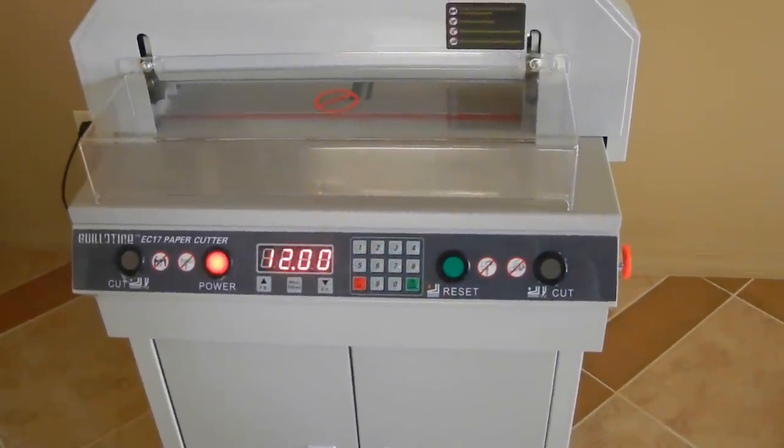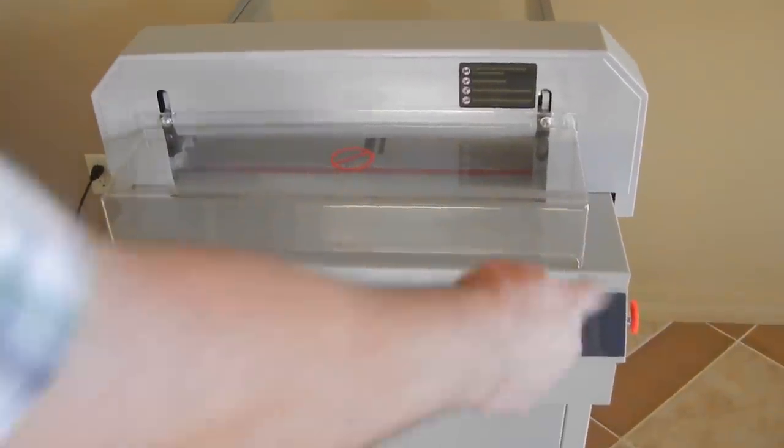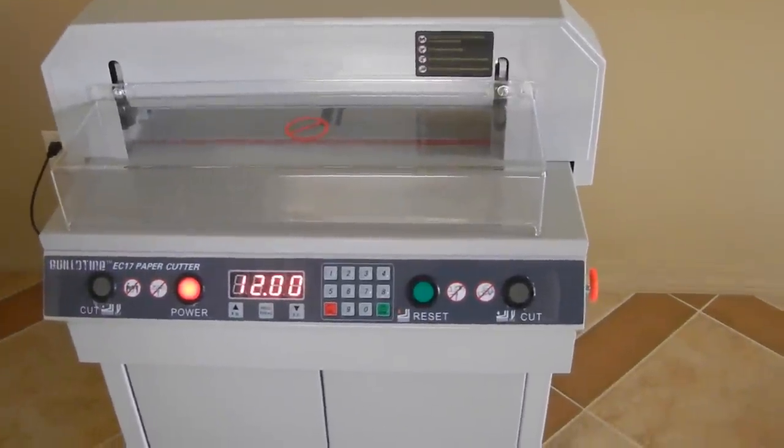If your machine doesn't turn on right at first when you get it, you just want to make sure your breaker on-off switch is in the on position, and you want to make sure that emergency stop is not engaged.